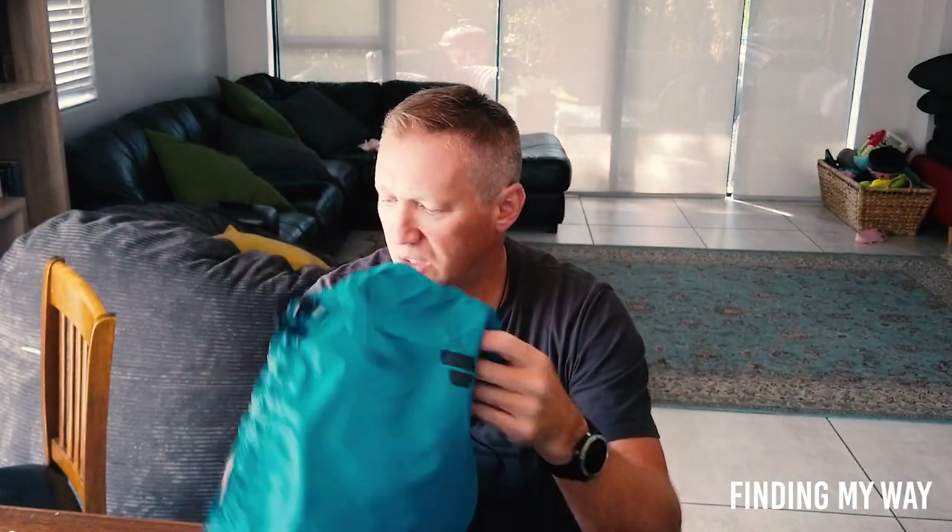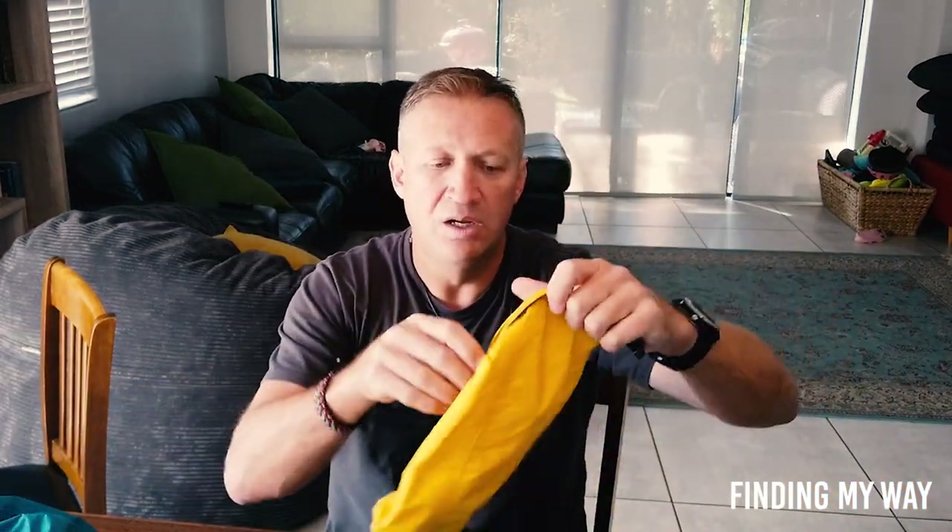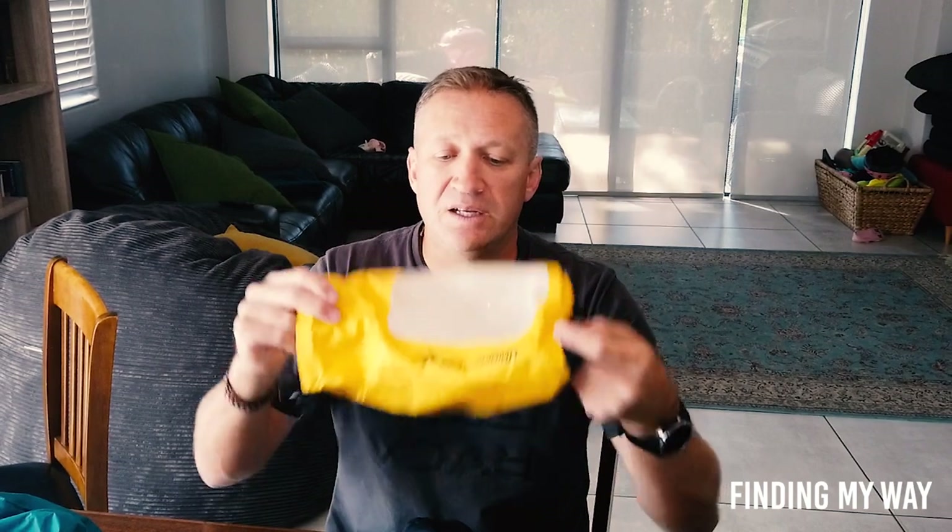I had a yellow bag. This one was for all my clean clothes. The yellow bag is the one you still don't want to smell — that's where all my dirty clothes went. I'd put all my dirty clothes in, roll it up and squeeze the air out. When I need to do washing I just grab the yellow bag and head to the washing machine.